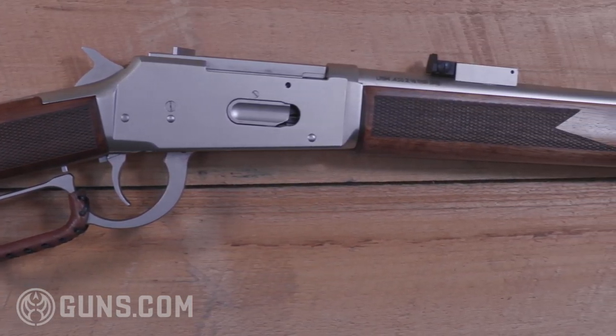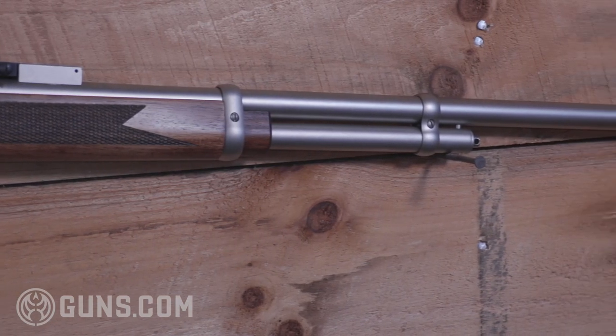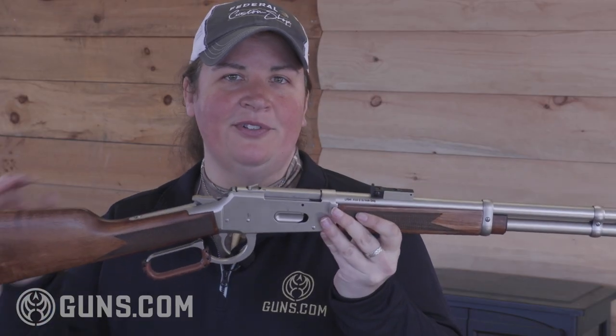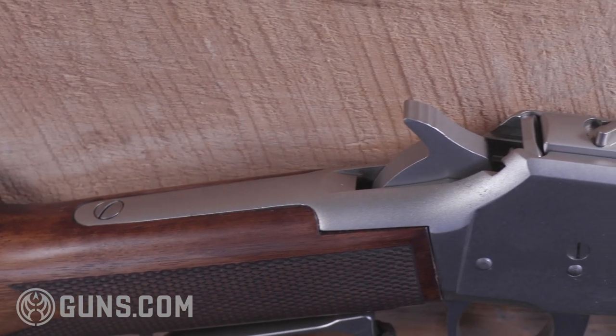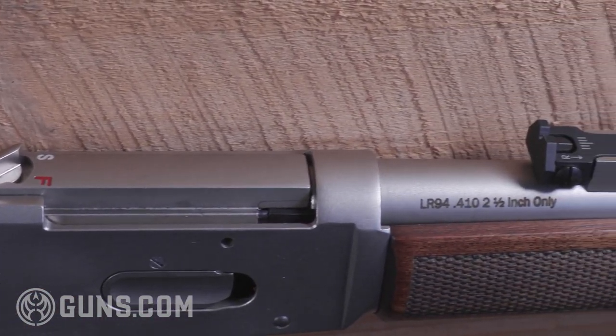To that end, we get three different models of TriStars launching simultaneously, each accepting interchangeable chokes. The one we have here features an aluminum receiver with a nickel silver finish and Turkish walnut. They all have Turkish walnut, and you also have a choice of matte bluing or a sweet color case hardened finish.